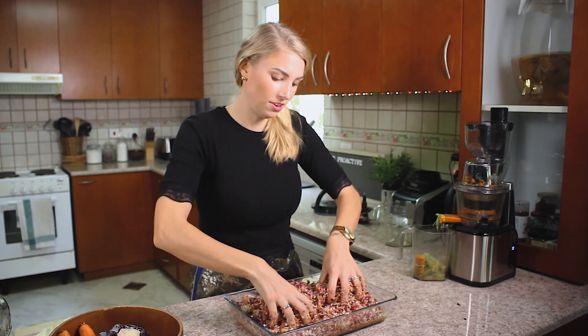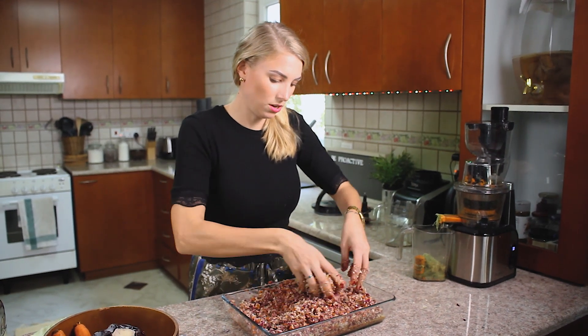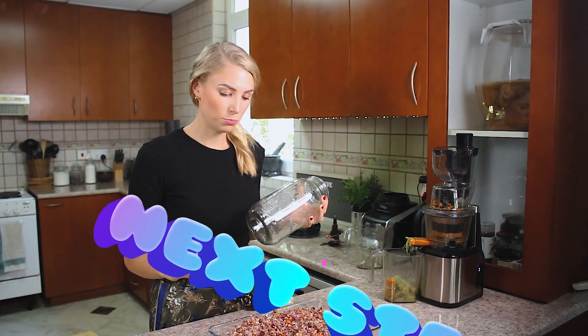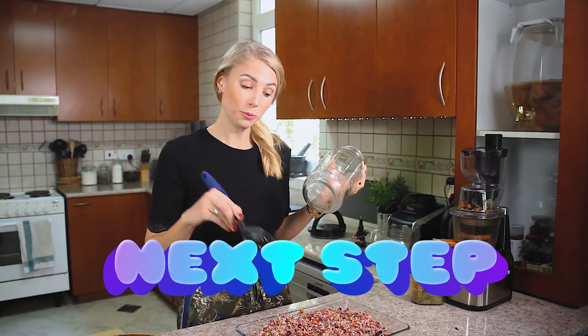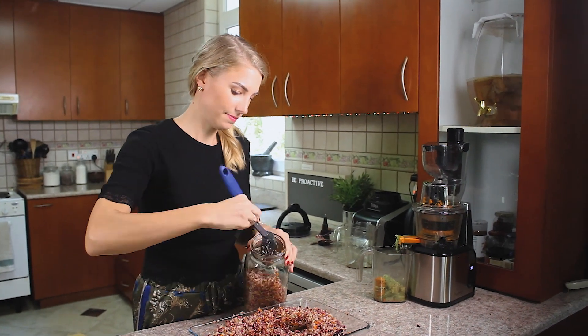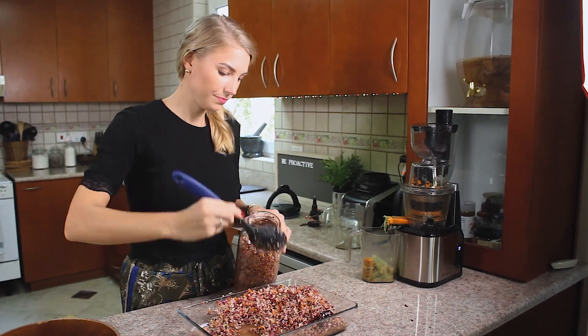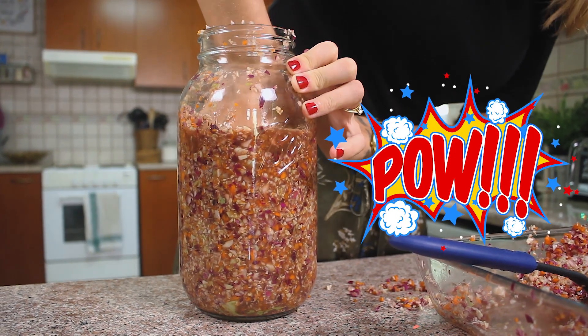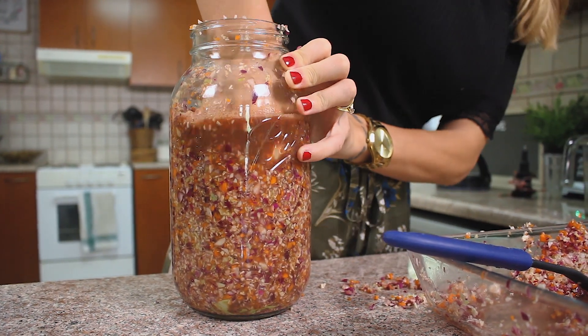The probiotic will inoculate this whole thing. The next step is to fill our mason jar with the cabbage and the starter culture. Fermentation kits have a block that you press everything down with — I don't have that so I'm just going to use my hand. All that juice coming up is a good thing, because we want all the veggies to be submerged in that juice.